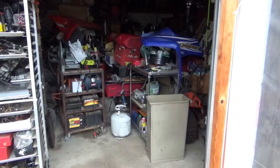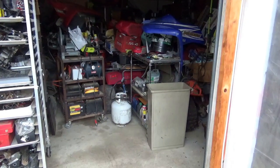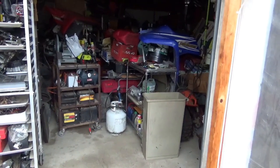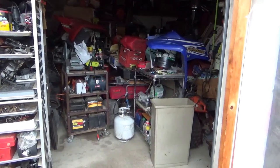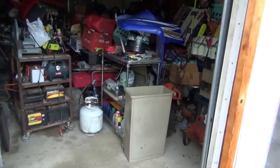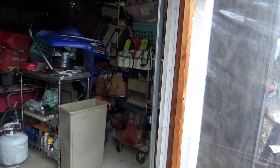Hey folks, welcome back for another adventure. Let's talk about trying to stay warm this winter. I found a solution that costs just under $100 that'll really do you well for staying warm. Let's talk about my garage quickly and then we'll talk about how we heat it. This garage is 24 by 24.